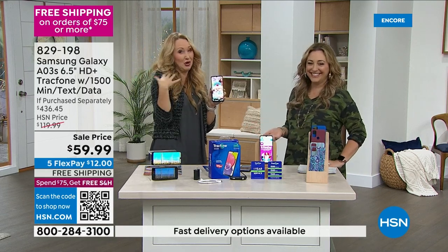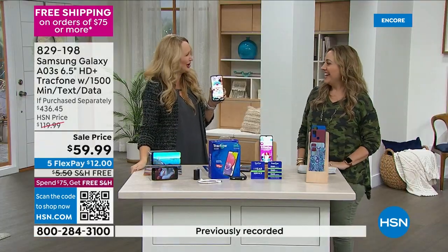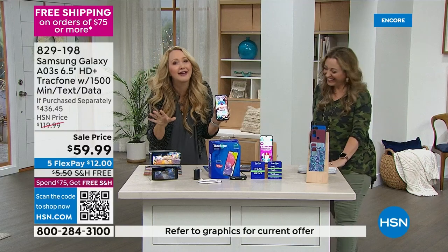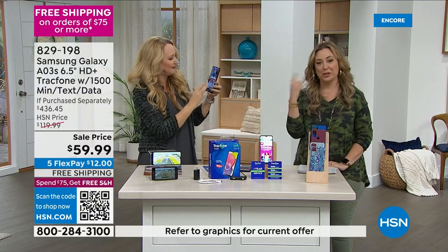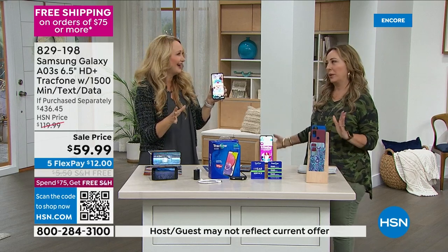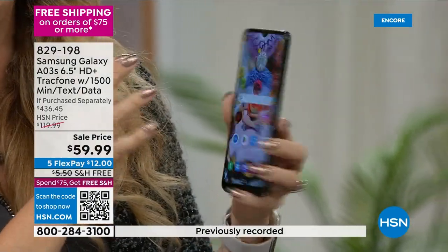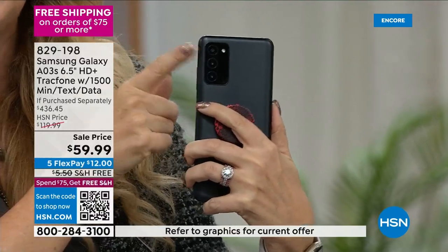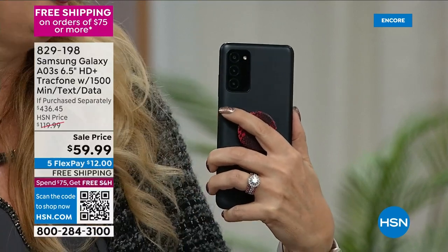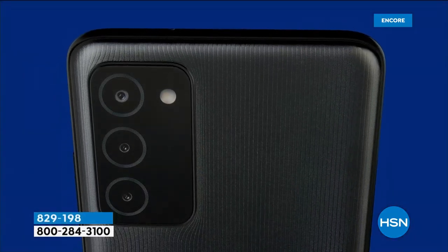It does take beautiful pictures. Five megapixel front-facing camera for flawless selfies and seamless video chat. You're also getting triple rear cameras working in tandem — 13 megapixel, two megapixel macro, and two megapixel depth. Not too long ago we sold a 13 megapixel camera for hundreds of dollars and it wasn't even a phone. The selfie camera alone — I remember buying a camera for $350 that had five megapixels. That was maybe a decade ago.